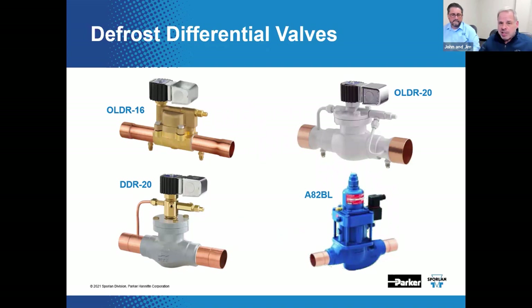Here's an overview of different defrost differential valves — from the brass-bodied OLDR-16 to the Refrigerating Specialties AA. The traditional Sporlin defrost differential valves include painted steel valve bodies like the OLDR-20 and the DDR-20. While the various OLDRs are designed to maintain a differential pressure between the receiver and the liquid header, the DDR functions as a discharge differential pressure regulating valve — installed in the discharge line before the condenser — and works to maintain an appropriate pressure differential to facilitate reverse flow of hot gas, maintaining the defrost header at a pressure higher than receiver pressure.